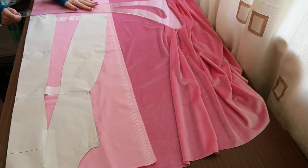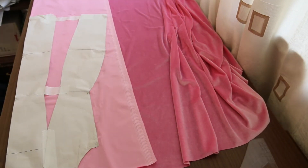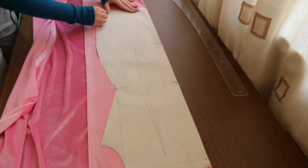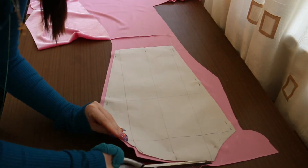Velvet is definitely not the easiest material to work with, but I really wanted it. All patterns are laid out in the same direction. I prefer to lay out against the nap, when the fabric always looks rich in color.